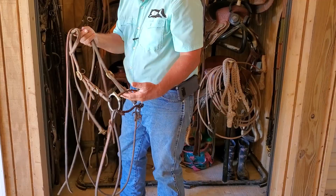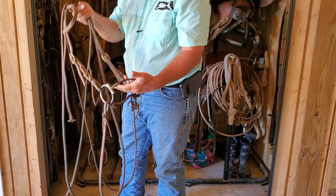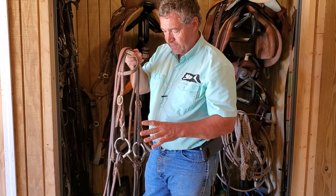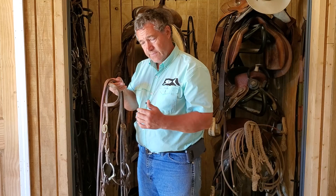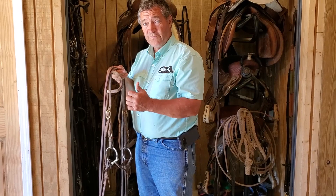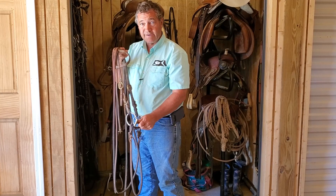If I'm showing in a snaffle bit class, I do show some aged event horses in snaffle bit classes. It's the same bit I just showed you, but I do not keep them in that snaffle bit the whole time I'm riding. According to most association rules, you can show a horse in the snaffle bit at five years and under. Even if a horse is four or five and I started him as a three-year-old, he's bridle broke — I'm just going back to the snaffle and showing him in that class.